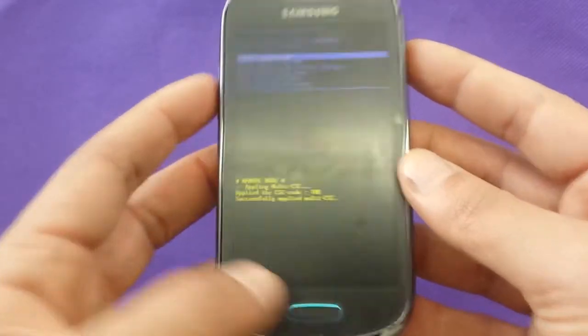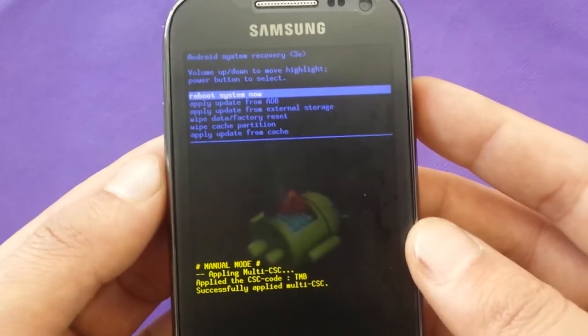As I said: volume up, power, and home — the three buttons at the same time for about 15 seconds.